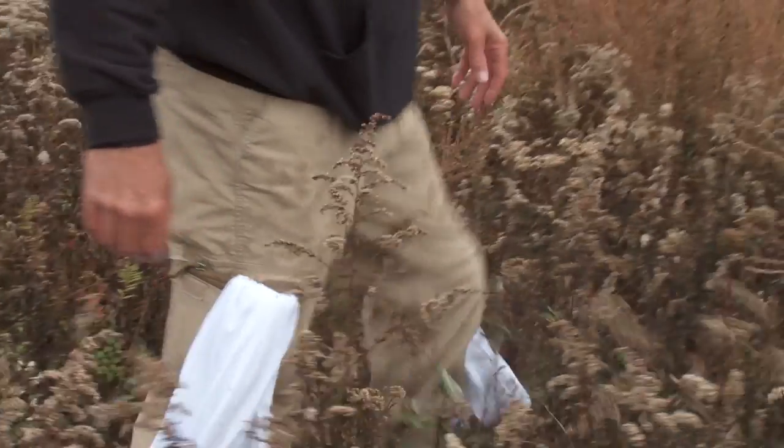I'm T.S. Decker, Command Sergeant Major, retired. Today on How To, we're going to go over how to collect water via condensation for drinking. This is Military.com's How To.